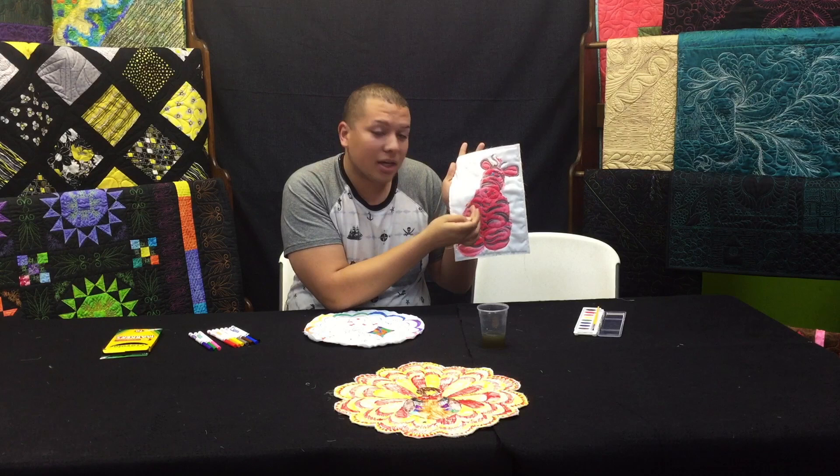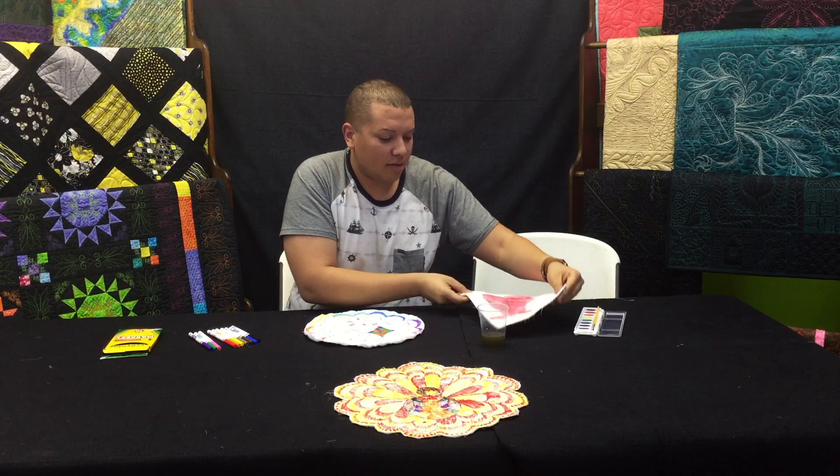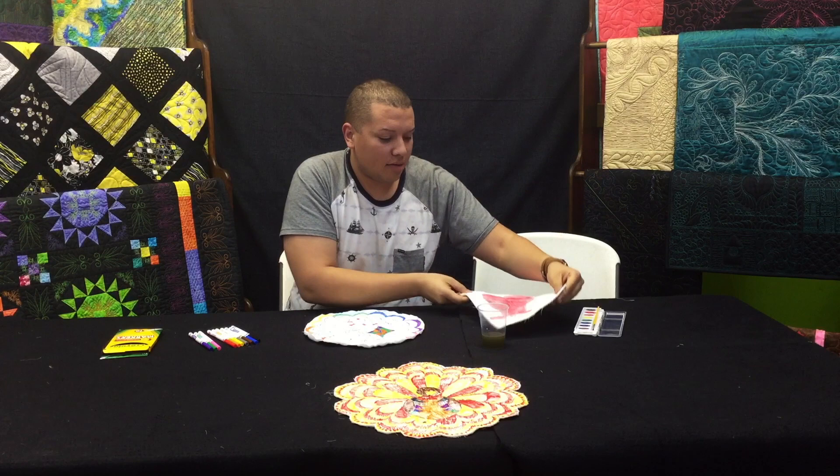The one thing we did find out, and that I would recommend, is to use a thinner brush and not put as much pressure, because it will bleed through the fabric and the lines. But if you're just there to have fun, it doesn't matter — it can bleed as much as it wants. I think they both look really, really good. From all of us here at Linda's Electric Quilters, we'll see you next time!